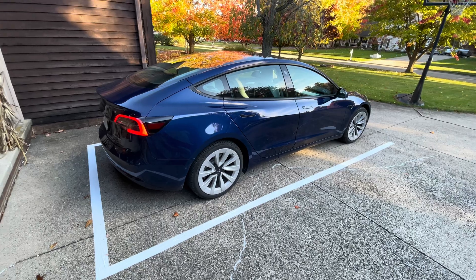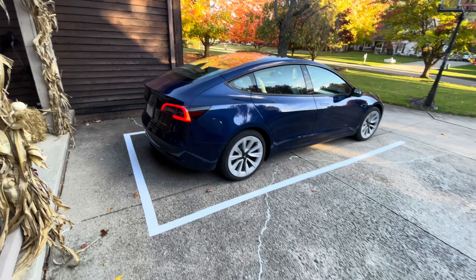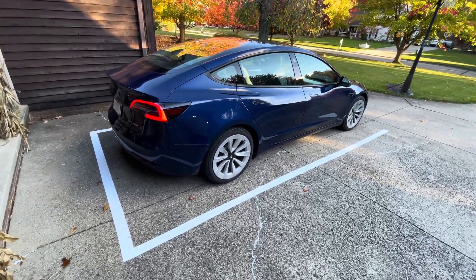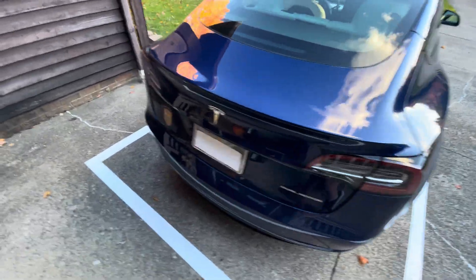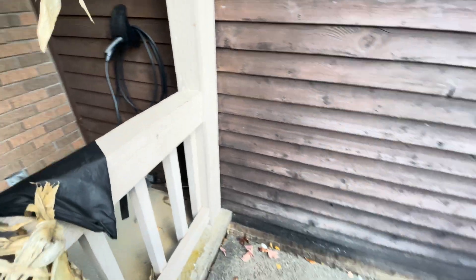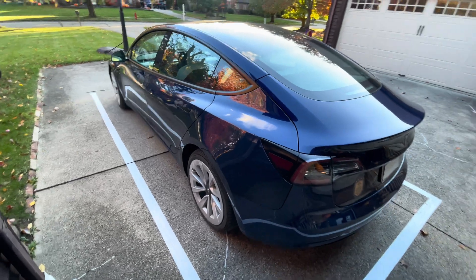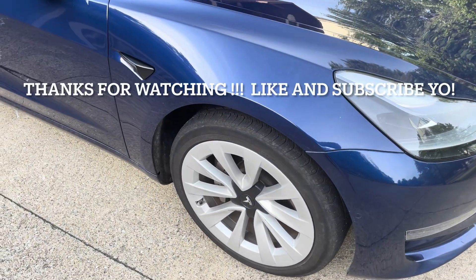Well, there you go. If you guys have a tight spot you ever want to park into in your driveway and you want it consistently done, a little bit of duct tape where you want to park is the way to go. The reason I park in this corner is that's where my charging stuff is. I hope you guys liked the video — like, subscribe, and comment, and I'll catch you guys in the next one.